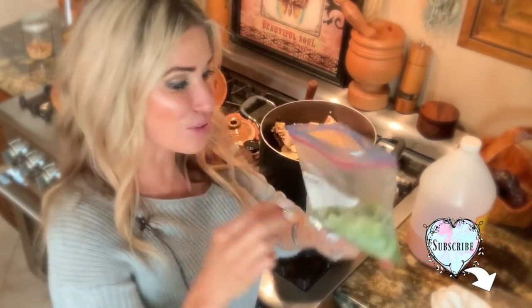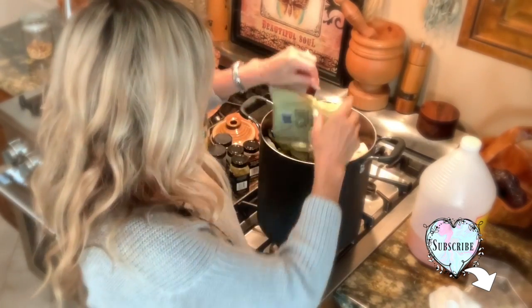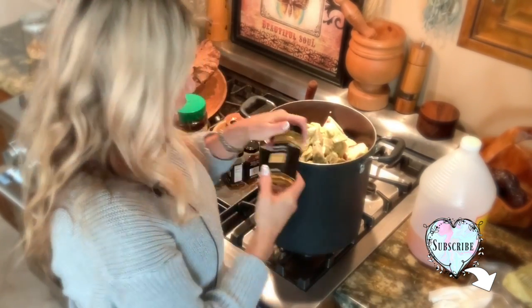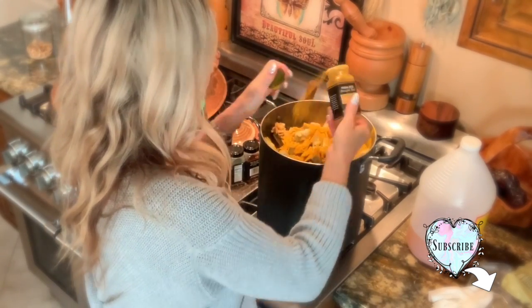I also had some leeks in the freezer that were in there for too long, so I'll throw those in. And I had some frozen artichokes that needed to be cooked, so I'll throw those in too. I put a lot of turmeric in there because turmeric is so good for you when you're sick. Bone broth has so many amazing benefits because of its antioxidants and amino acids — it can help you lose weight, build muscle, heal bone problems, and fight cancer. It's a real superfood.